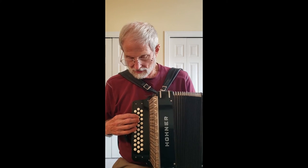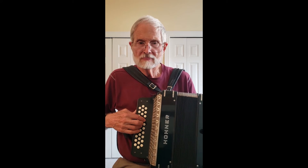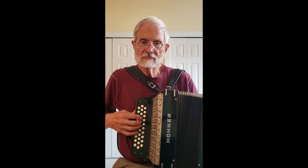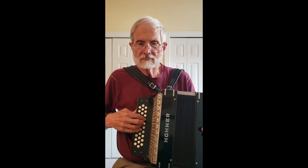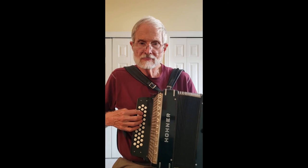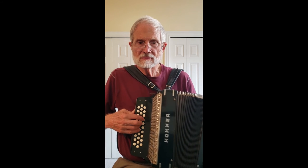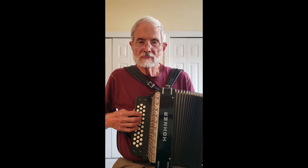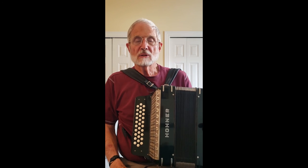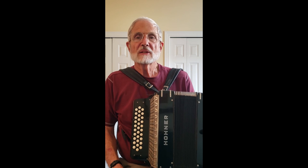I can play just a simple tune. [plays] Corona 2 ADG — so it's all been gone through, all restored and ready to play your music. Thank you for listening.